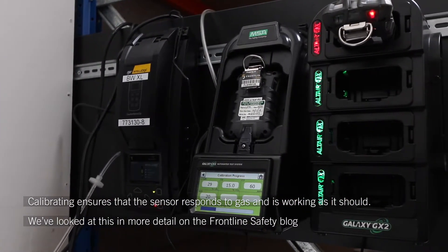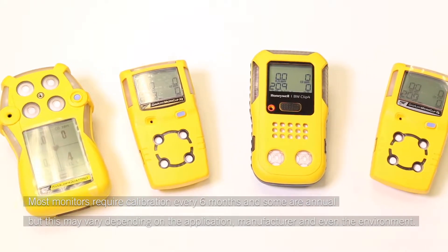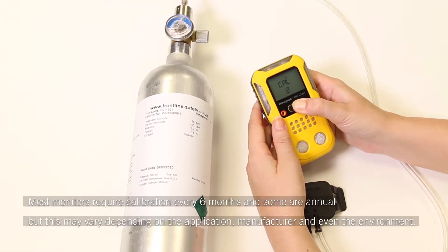We've looked at this in more detail on the Frontline Safety blog. Most monitors require calibration every 6 months and some are annual, but this may vary depending on the application, manufacturer, and even the environment.